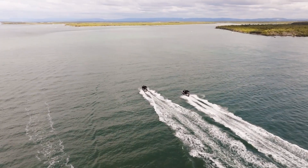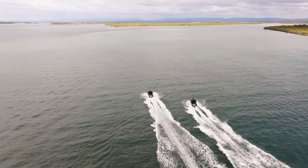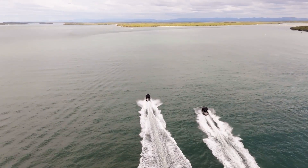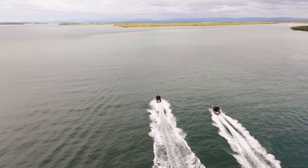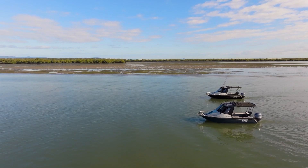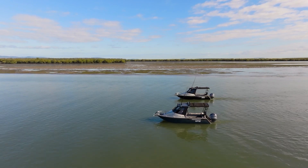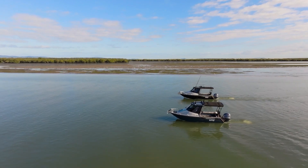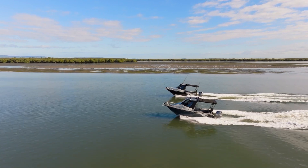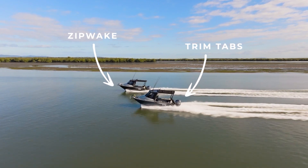Here we are out on the water for the next part of Zipwake versus trim tabs. I'm on the boat with Zipwake and the boat behind us has the trim tabs. We've got the drone with us for filming the two boats side by side on the water to showcase the performance differences. The first thing we're going to film is the Zipwake auto pitch function — automatic deployment of the interceptor blades to create stern lift, getting the boat up on the plane faster and with less bow rise. It's a standard feature of Zipwake and also works when decelerating so the boat comes off the plane flatter to maintain forward visibility.